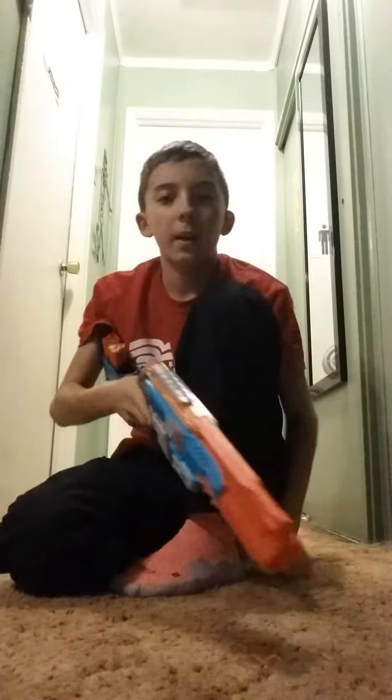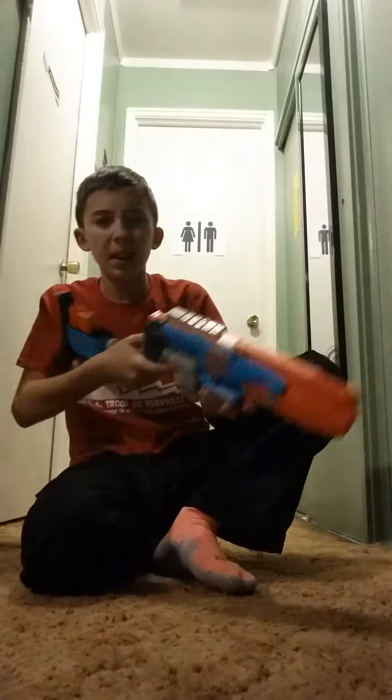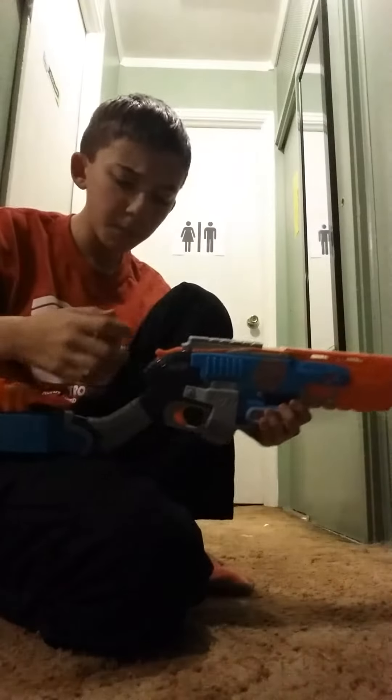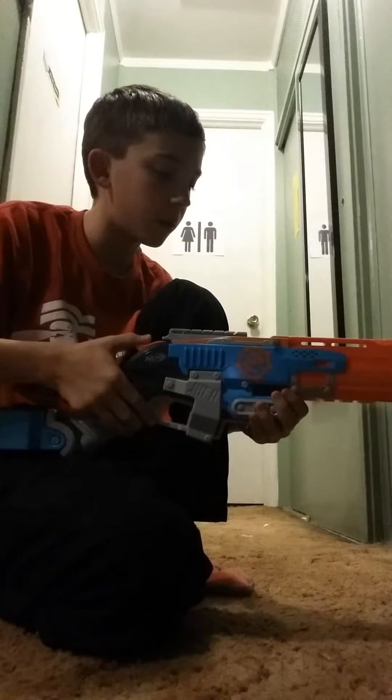Hey guys, this is Gummy Worm with Geek Squad Gaming and I am here today to test out the Nerf Zombie Strike Sludge Hammer. This is what it looks like. It's pretty, it's not really good accuracy, but it's a pretty good gun overall.